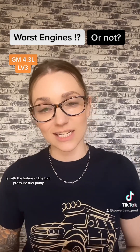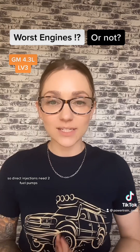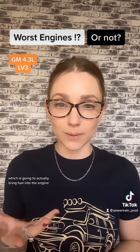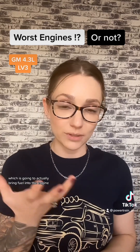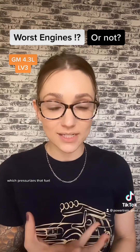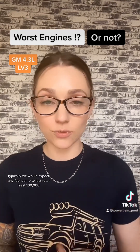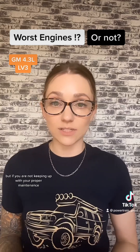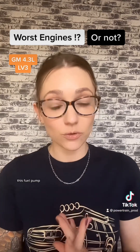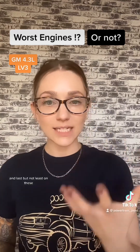The third issue with direct injection in this engine is failure of the high pressure fuel pump. Direct injection systems need two fuel pumps: a low pressure fuel pump that brings fuel into the engine, and a high pressure fuel pump that pressurizes the fuel and sends it to the fuel rail. We would typically expect any fuel pump to last at least 100,000 miles, but if you are not keeping up with proper maintenance, this fuel pump is likely to fail early.